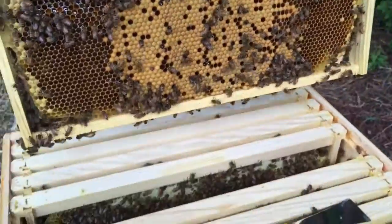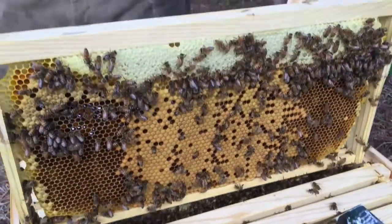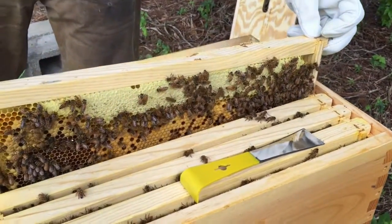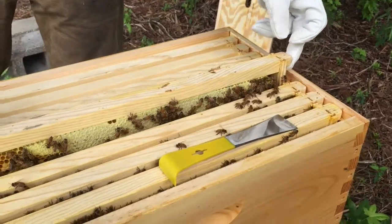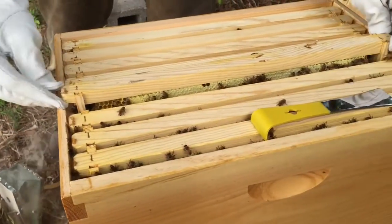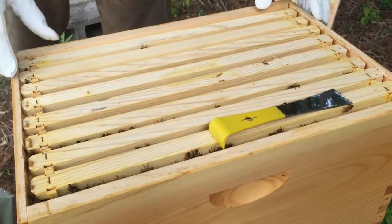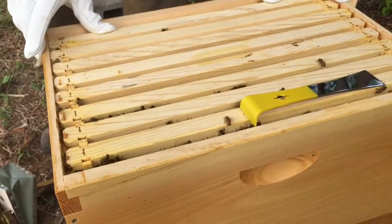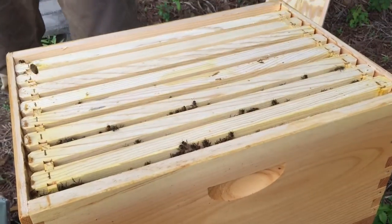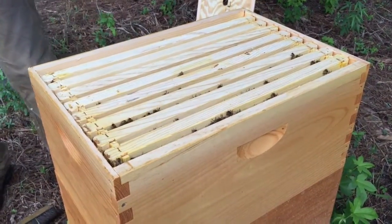Alright girls, keep up the good work. Let's see if we can put this back down in here without hurting too many of them. Let's see if we can put this back in here. At least they'll be happy when we're back in. We'll push these back together. And now we'll add the top back.